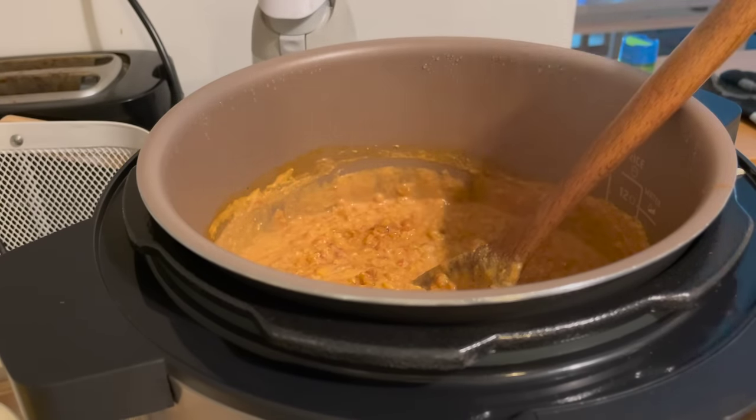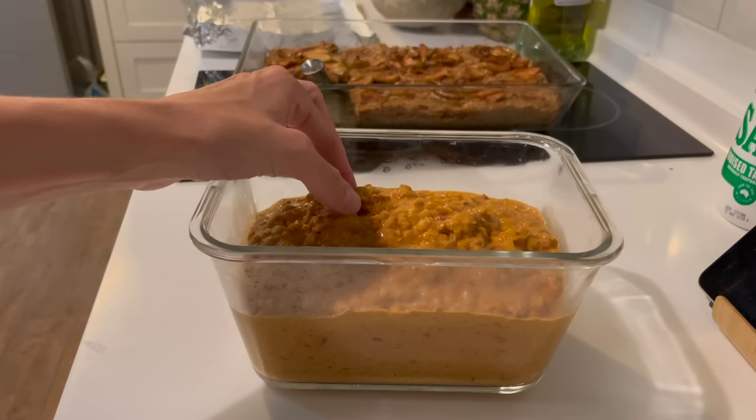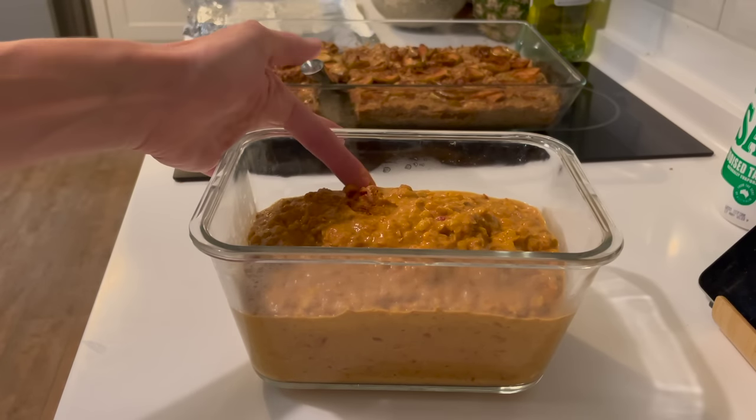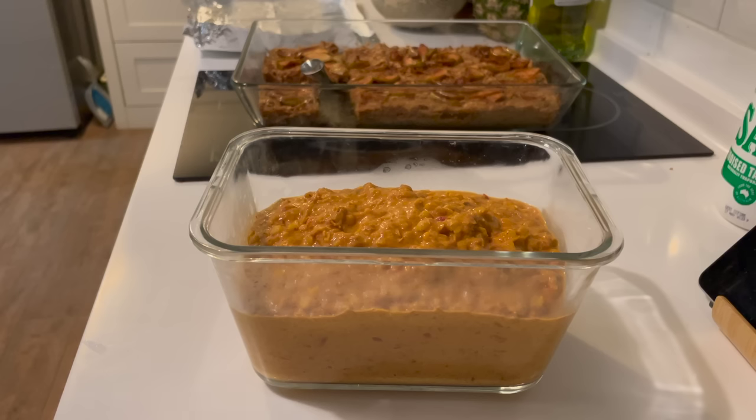I allowed this to cool before putting it into a large Tupperware container. That thick stuff that kind of gets caked on the side of your pan is the best part — and yes, I did just eat that. So good.